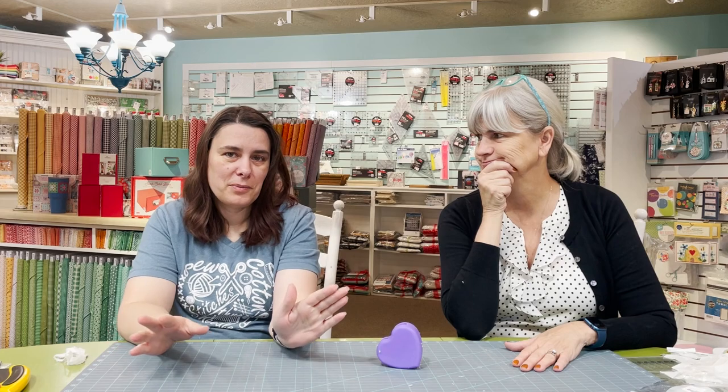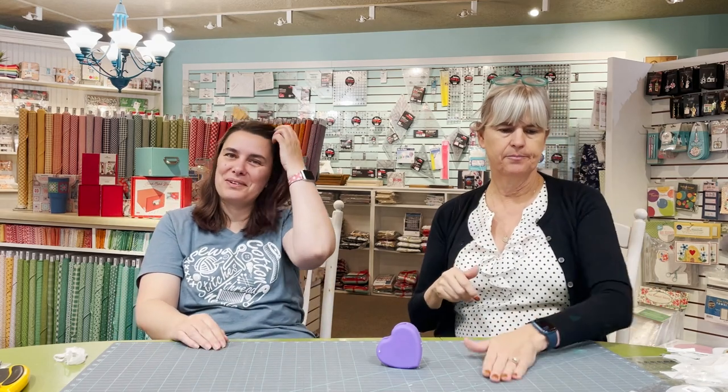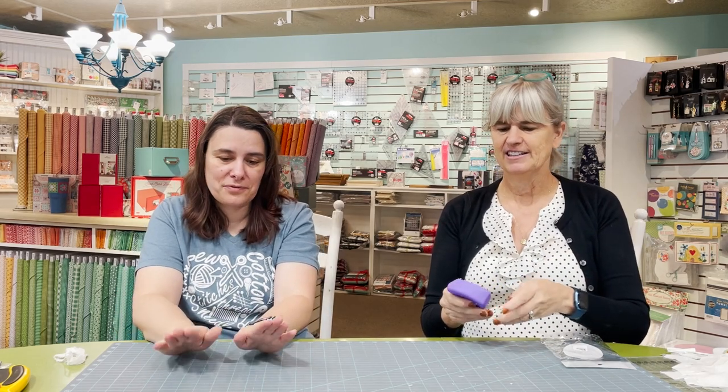Any last words on protecting your mat? If you've been working with an old blade and you finally get a brand new one, just know — you do not need to put pressure on it to cut. If you push hard, you'll cut into your mat unnecessarily. Right now with a sharp blade I'm loving cutting fabric — I really don't have to put pressure and I can cut through six layers. A sharp blade saves wear on your mat because you don't have to push so hard.